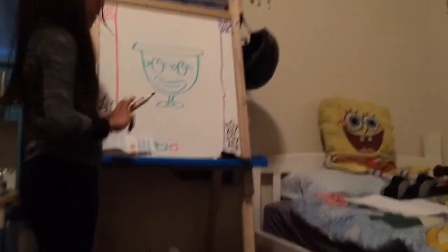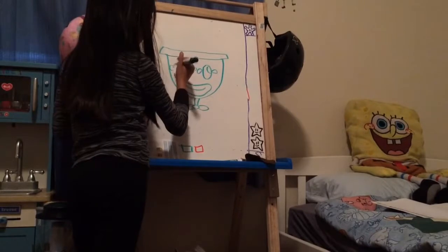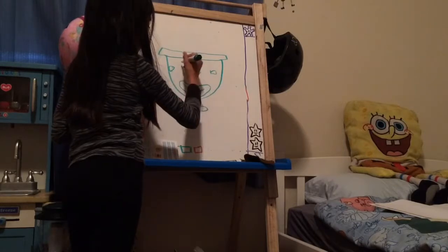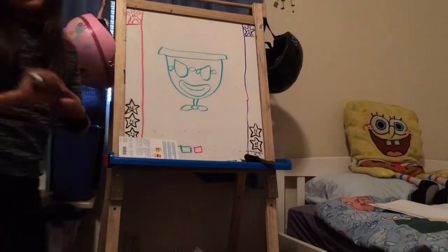Okay, there you have it. Here's the finished piece, with the angry eyes. I hope you guys enjoyed this video.